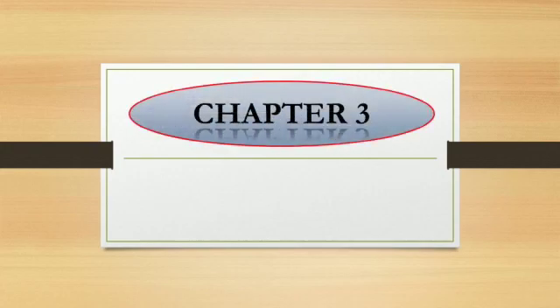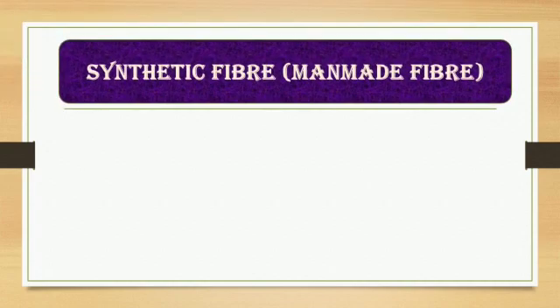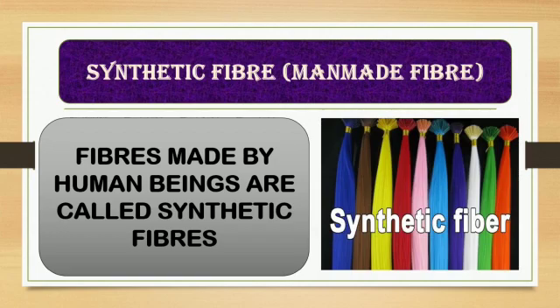Class 8, Chapter 3: Synthetic Fibers and Plastics. Synthetic fibers are also called man-made fibers. Fibers made by human beings are called synthetic fibers. Here we see a picture of a synthetic fiber.